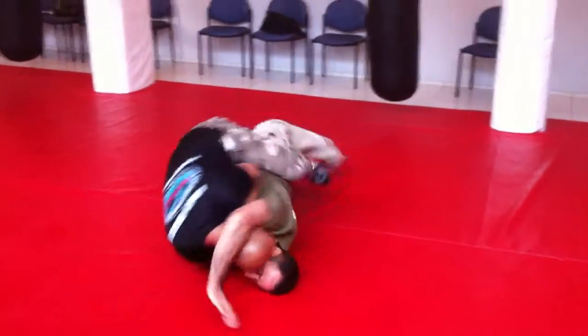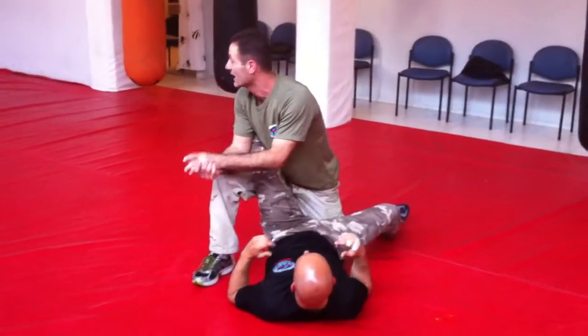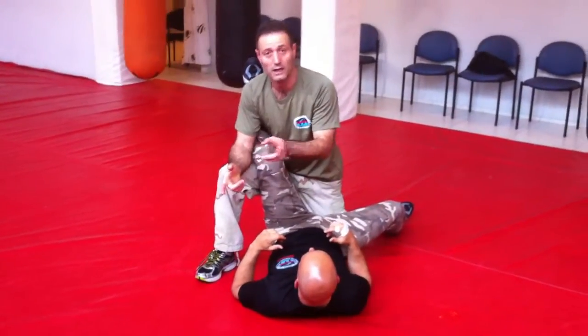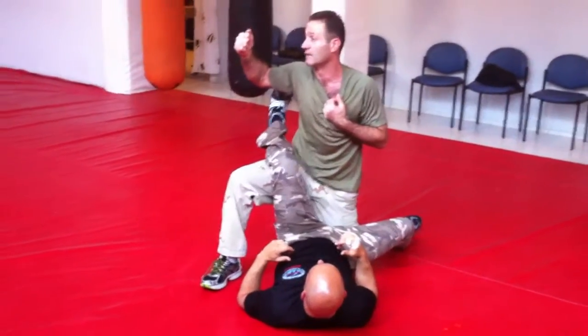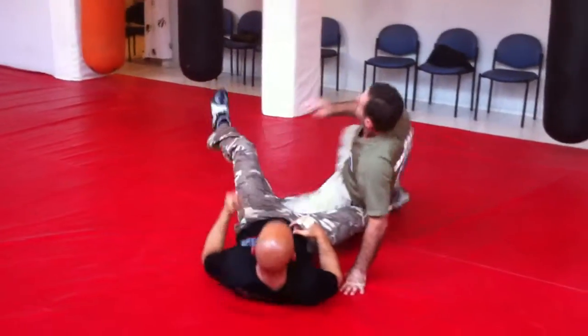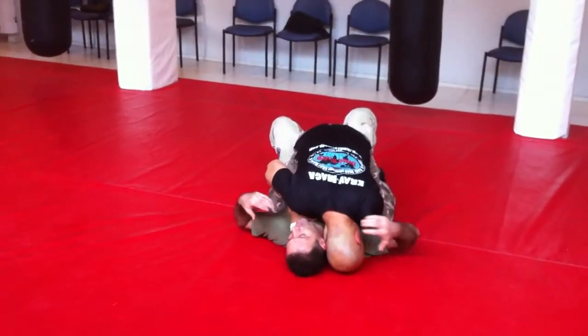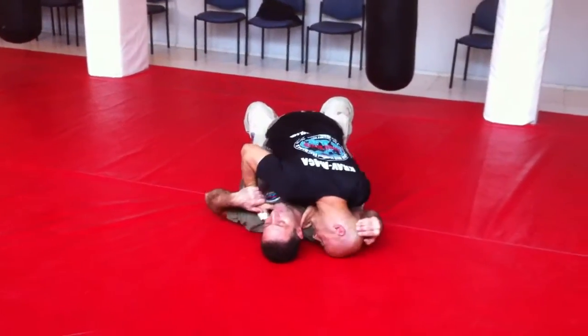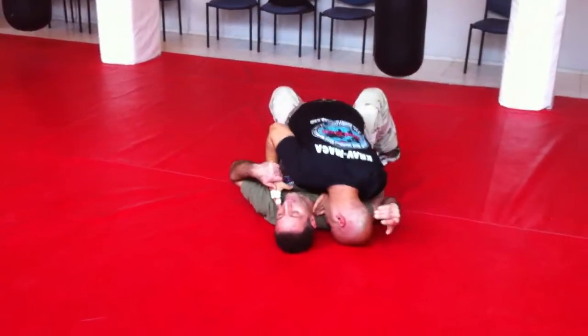Okay, this is the problem — this is a change. Everybody knows the technique. Before, you do it in the hand, before, more time. Now you're doing this, you're going here — it's the problem.